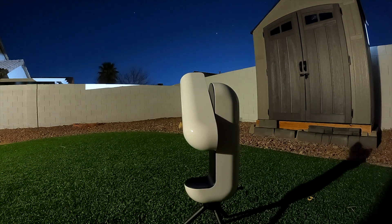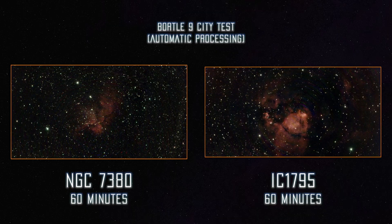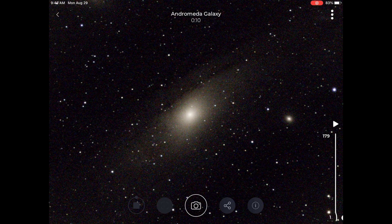Sadly, this was our first night with Vespera, and we did not realize that by default the raw data is not kept in the system. You can turn this on in the settings, and it will save the TIFF files so you can manually process the data yourself on your computer. We did activate this before shooting our next targets, and oh — we are glad we did.